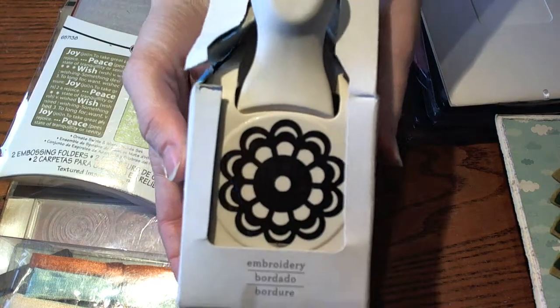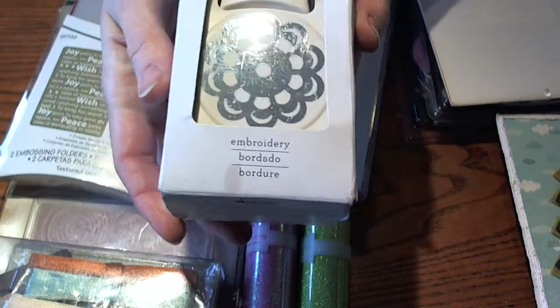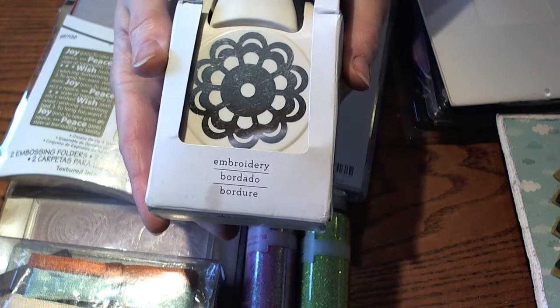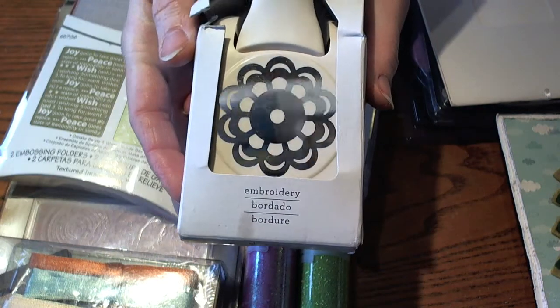This is one of my favorite punches of all time. This is the Martha Stewart embroidery doily punch. I use it all the time to make flowers or just to put on cards, and I made a fun garland the other day with this.